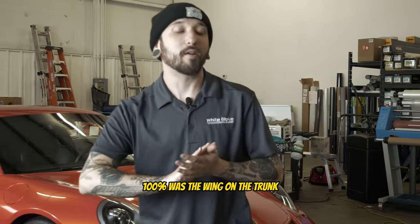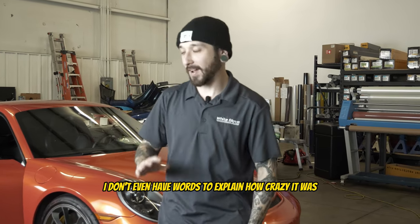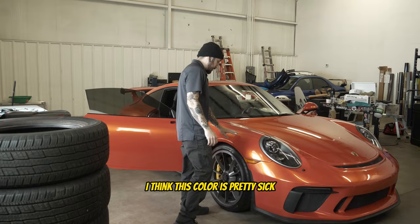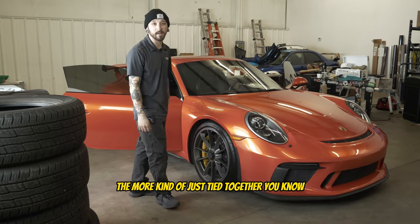The hardest part of this car, 100%, was the wing on the trunk. It's like part of the trunk and I don't even have words to explain how crazy it was — it was a headache and by the end of it I couldn't even think straight, but we got it done. I think this color is pretty sick. I really do. I didn't like it at first but the more panels we did, the more it just kind of tied together.